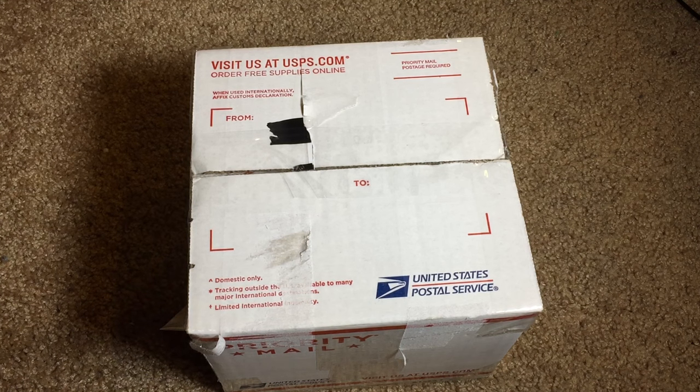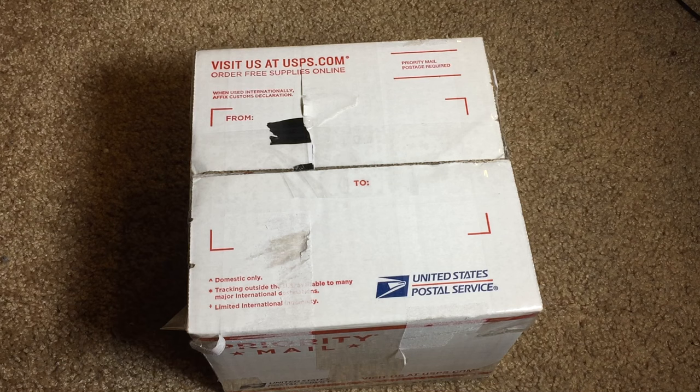What's going on everyone? I'm back here with another unboxing video and today I'm going to be unboxing a lens that I picked up off of eBay for $42.50. The lens that I got is a vintage Nikon Series E 50mm f1.8.